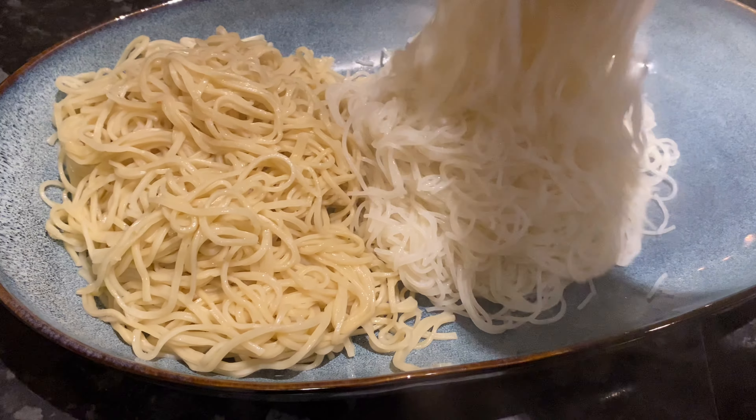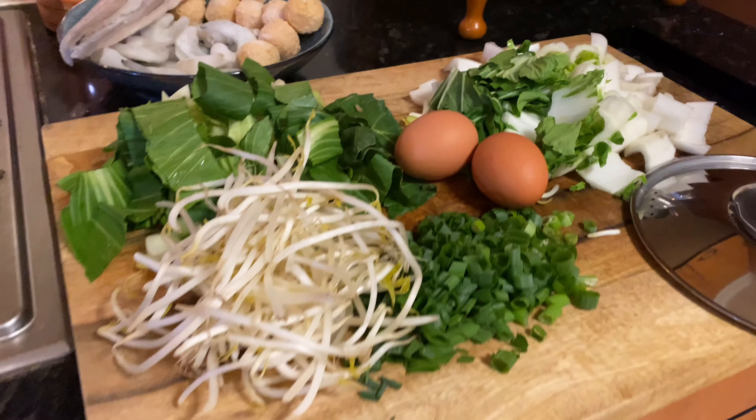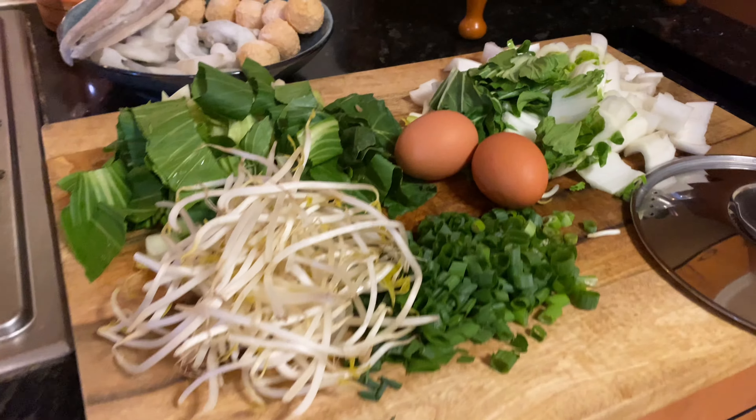Hi everyone, tonight we're going to have Prawn Laksa for dinner. This is the curry paste that I normally use, the brand is Richmond. I normally have to get this from an Asian supermarket, but it's worth it. As you can see, there's a lot of ingredients to make Laksa. What I normally do is boil everything the day before and also make the broth the day before, so all I have to do tonight is just assemble all the ingredients in the bowl, reheat the broth and then serve it up.